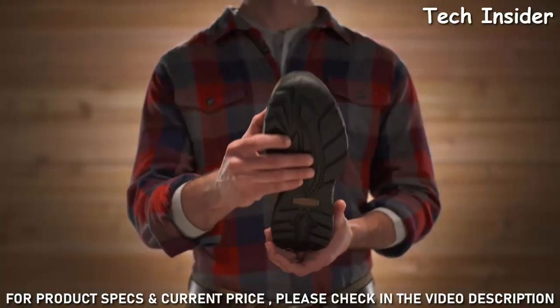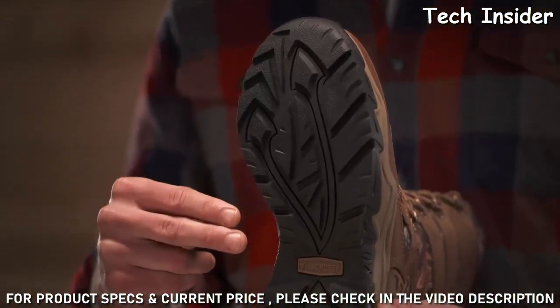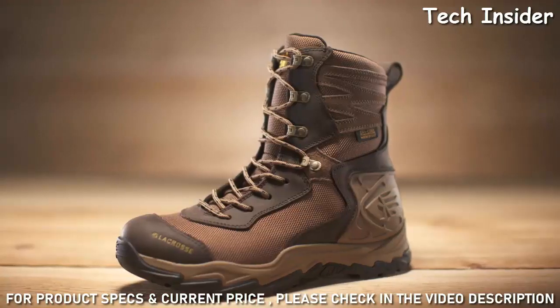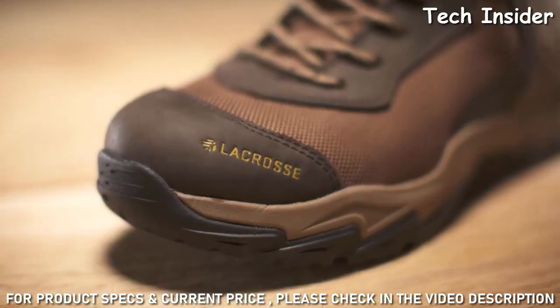The premium rubber outsole features multi-directional non-loading lugs, which increase the surface area for steadiness on uneven terrain. That's the Windrose,